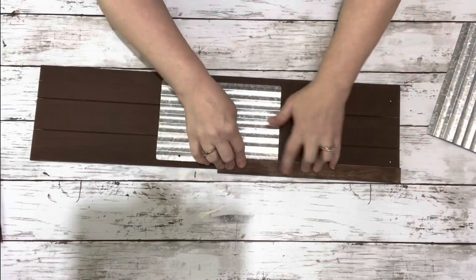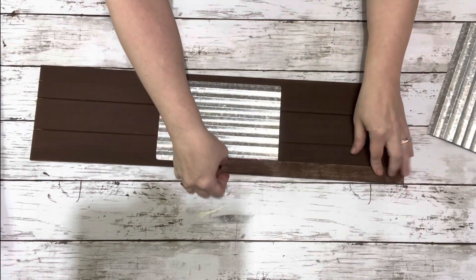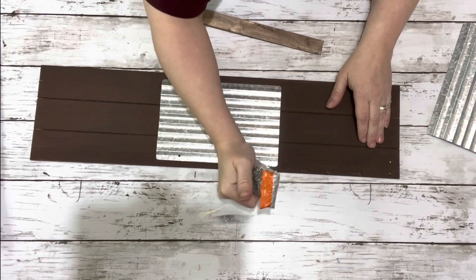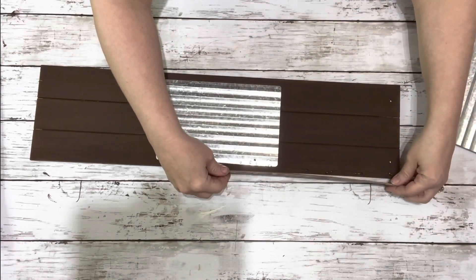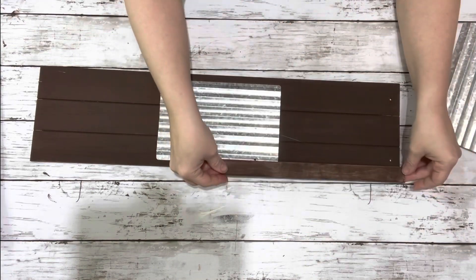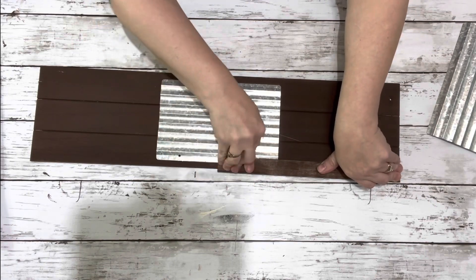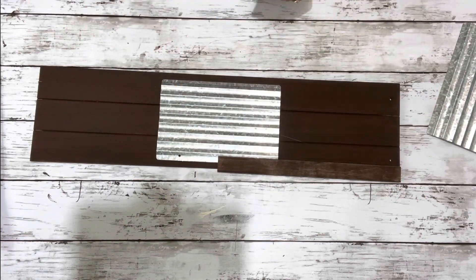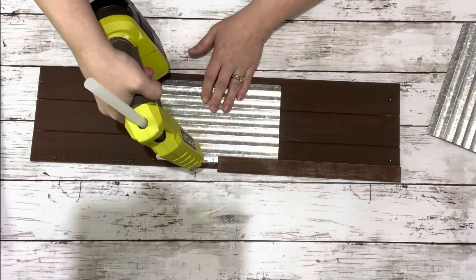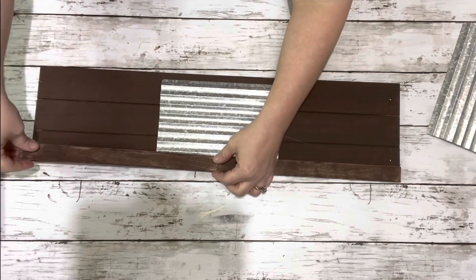Next I take one of the stir sticks, put it on the side of the sign, and made sure I had measured right — two of them fit perfectly along the entire edge. I placed down some Gorilla Glue and hot glue on the edge of the sign and placed that down. I did not make it flush along the side; it hangs over a bit, but I made sure it was flush on the top of the sign. Then I glued down the second one and did the same thing on the other side.